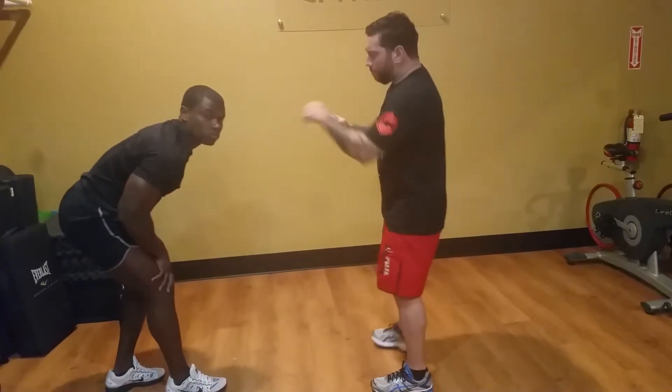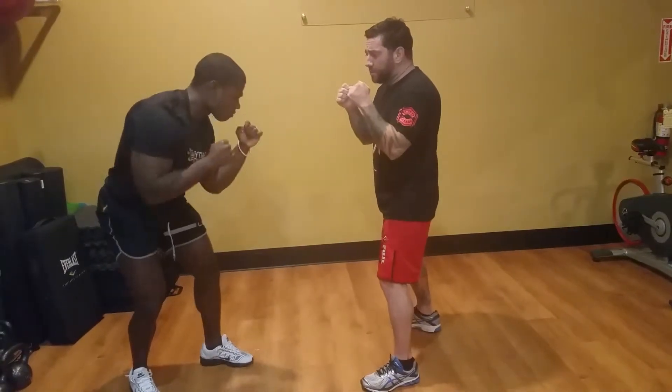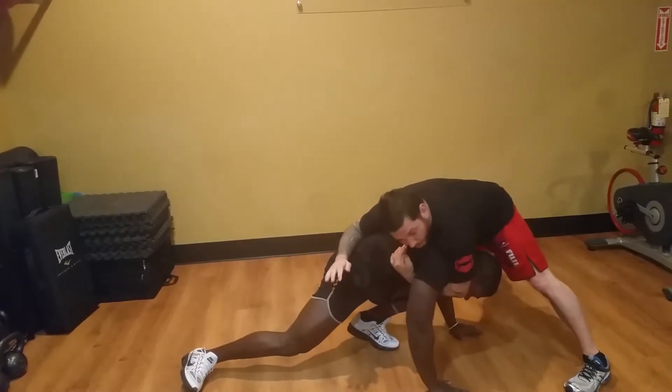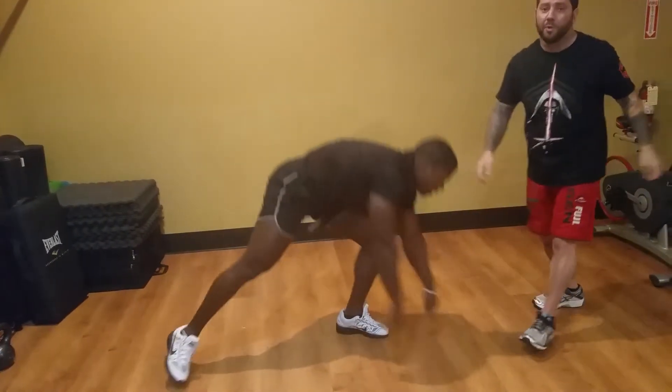Same thing on the low one — he shoots below my center of gravity, below the hips. This time I'm on time. Even if we're here in a street fight, I get my under hook in and I sprawl — very easy. From here I can get to work; there are a million things to do.